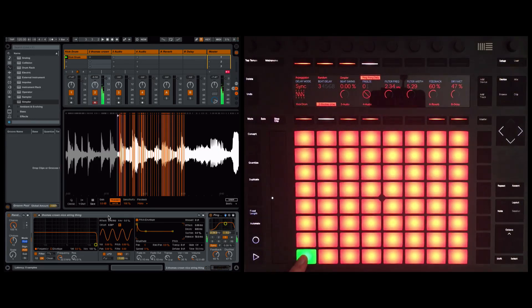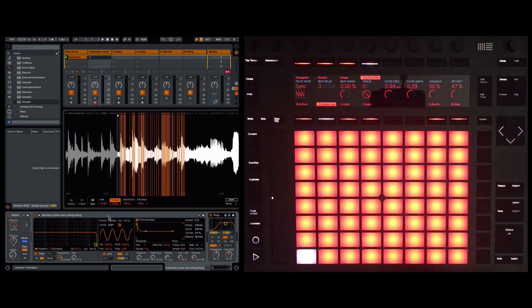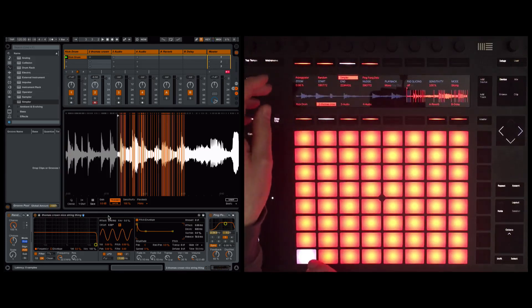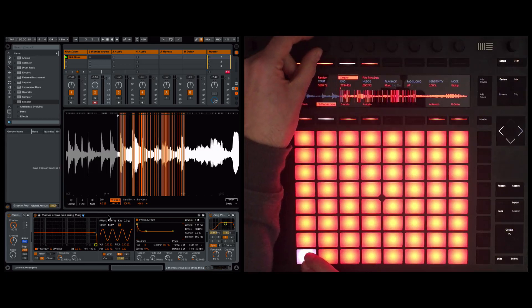Let me take the feedback down a bit. The delay is filling in the gaps, so it's almost having the effect of kind of smearing what we were hearing before. Let me come back and show you in Simpler — let's zoom out a bit and have a listen with the start point being modulated.